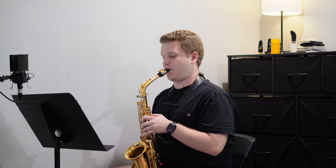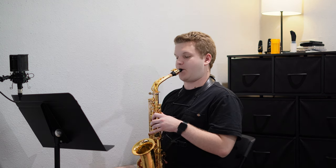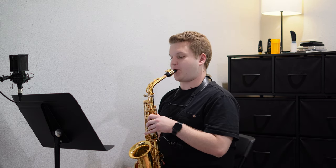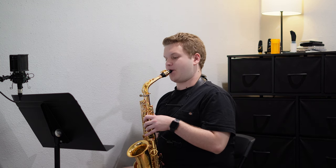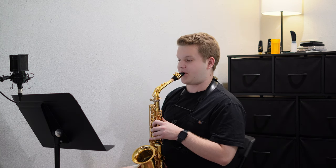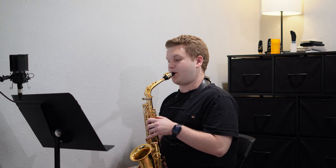I started today off with some more long tones. With this, I'm popping up the octave and making sure that octave change is instant. It's very apparent, especially coming back down when I release the octave key, that my air needs to be a little bit faster and concentrated. This is much more prevalent as I get lower, down to E-flat.